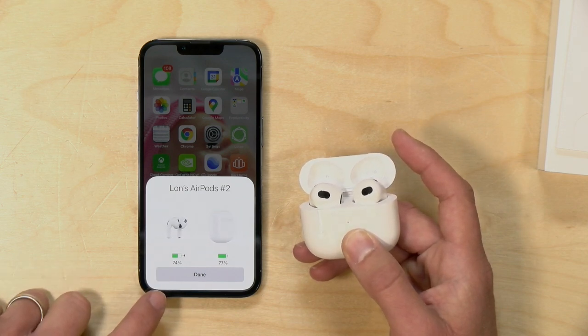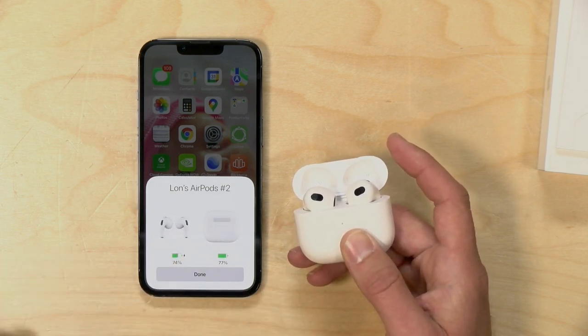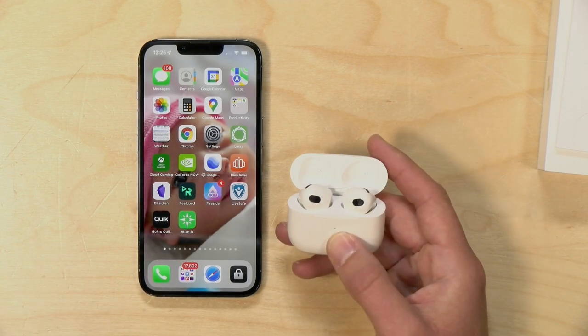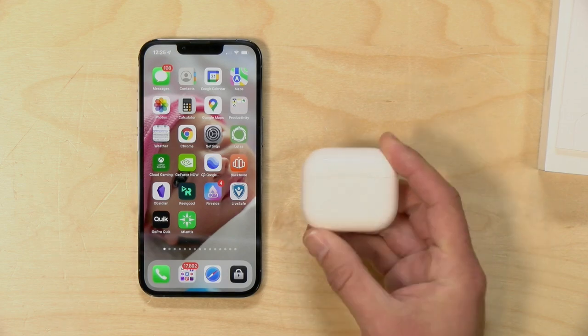Now you can see we are paired up and ready to go. It's also giving me the status of the battery for both the case and the AirPods themselves. I'm going to click done here, and I should be ready to start testing these things for my full review.